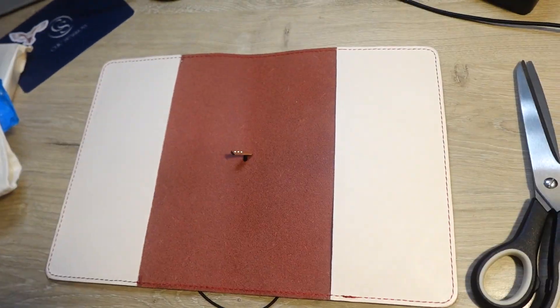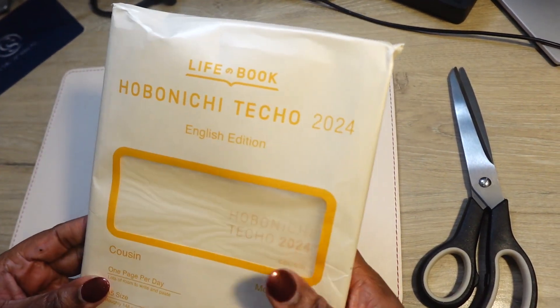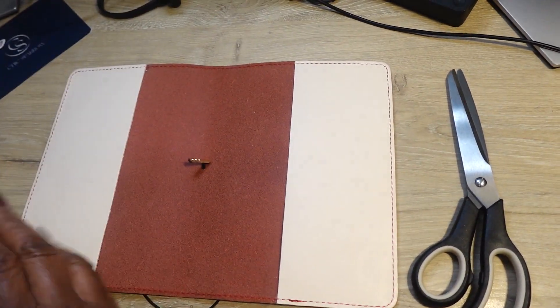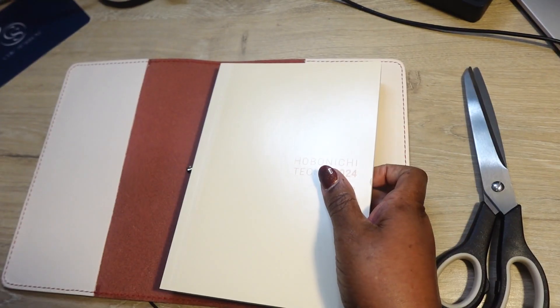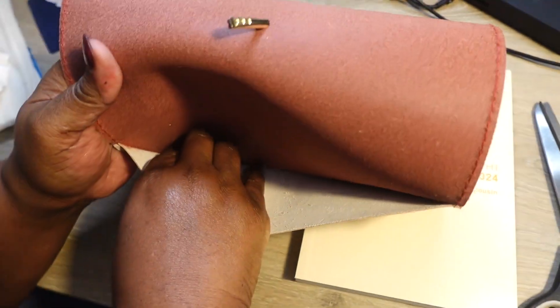Let's see if it fits my Hobonichi. We're opening it up for the first time. Let me go around the side because you gotta go around the edges — let's see.